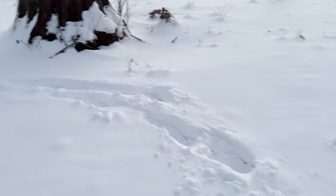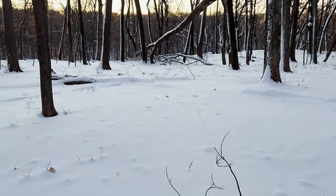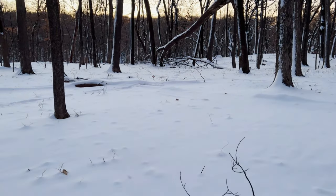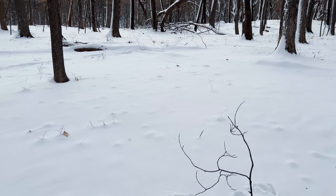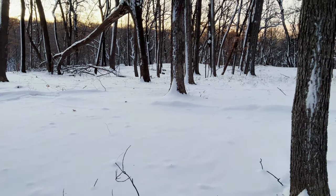We got lucky! Here are my tracks from yesterday — this is exactly where I set up, and there's my composition, and there are no footprints, so that's great. I'm here pretty early; it's probably another half an hour before the sun breaks over the horizon behind me.